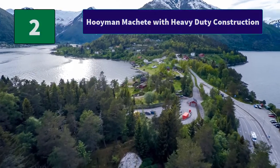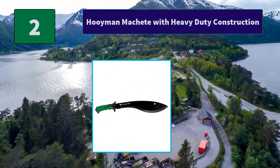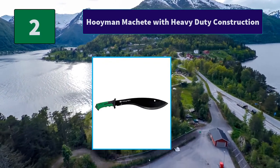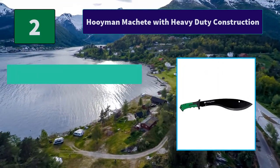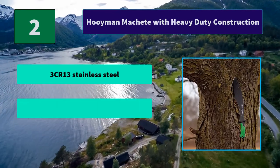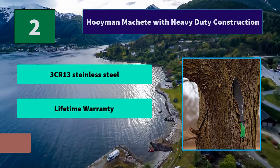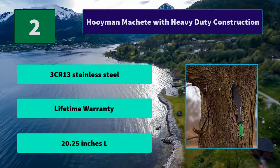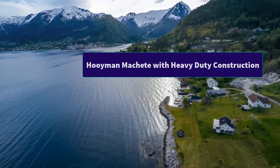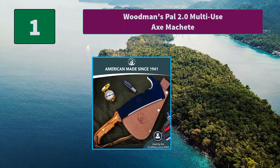Number two: Home machete with heavy-duty construction. The blade is constructed of 3CR13 stainless steel with a refined edge for a dependable cut in all situations. The belt sheath is constructed of 1680D polyester with a plastic liner. Main features include 3CR13 stainless steel, lifetime warranty, and a 20.25-inch overall length.